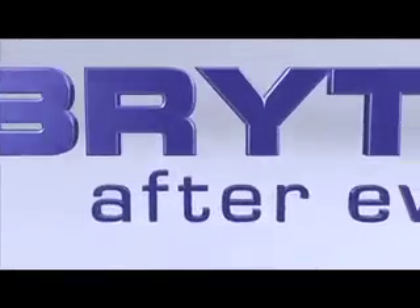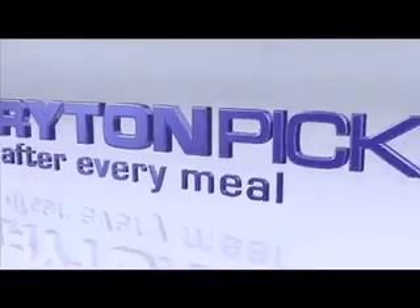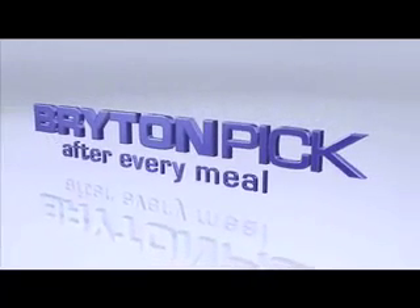I hope this presentation can save you a little time and effort with your daily flossing routine. Samples are available at brightonpick.com. Thank you for watching.